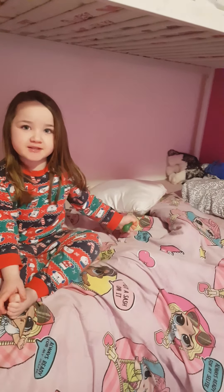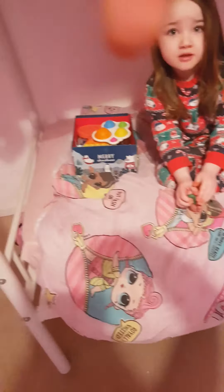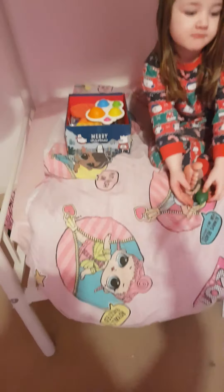Hi guys, today we are making fidgets with me. I have a YouTube channel as well, it's called Fidgety. You can see it right down below. Okay, so she's got some good things. Here's my stuff — I have a lot of puppets and stuff.